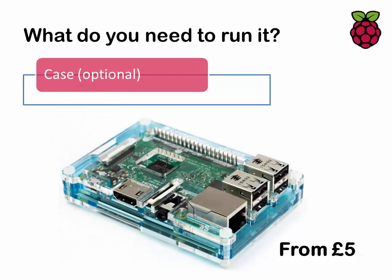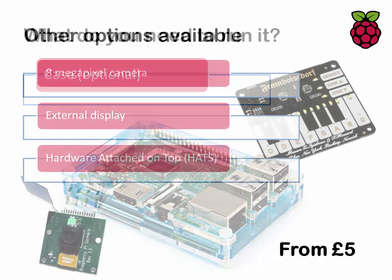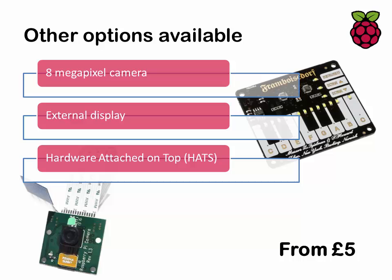You can also buy a case for your Raspberry Pi just to protect it, because it is quite exposed — if you accidentally drop something metal on it while it's powered on you could short something out. You can pick up a case for about £5; I paid about £7 for the one you can see here, which protects the Pi rather well and still allows the CPU to be cooled. There's also an 8-megapixel camera that was launched in 2016, connected to the Pi via a ribbon cable onto a dedicated camera socket.